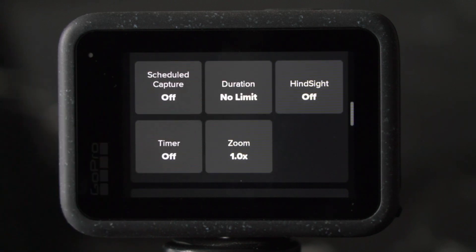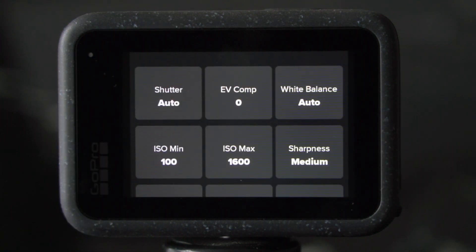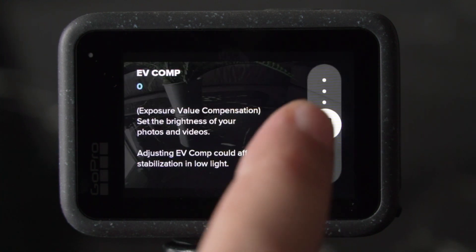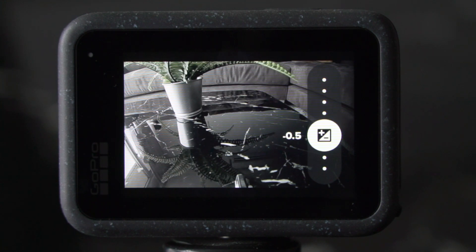Now let's have a look at Protune to dial in the details of our video settings. Shutter speed is usually twice your frame rate. I, however, keep it at auto to give the GoPro a bit of flexibility to adjust the exposure in changing lighting conditions.